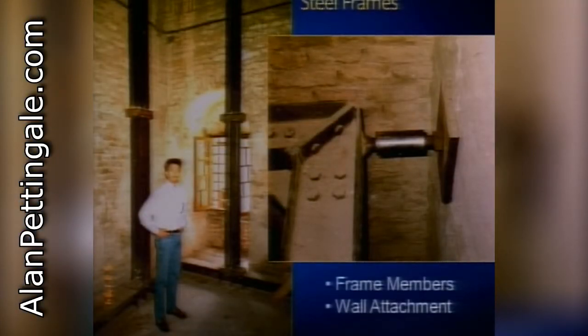One thing to think about when installing a steel frame system inside a historic masonry building is how you're going to get that steel frame inside. Here's a steel frame used to strengthen a church tower - the entire system was built with relatively short 10-foot-long sections that were brought in one piece at a time through the window openings and then bolted together. Another important consideration is how those frames connect to the exterior walls. Some type of adjustable connection is needed - in this case, a threaded rod with a coupler nut that could be threaded in and out to adjust the attachment plate for variations in the wall.